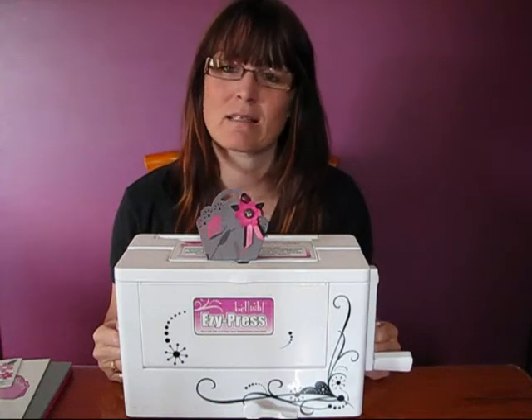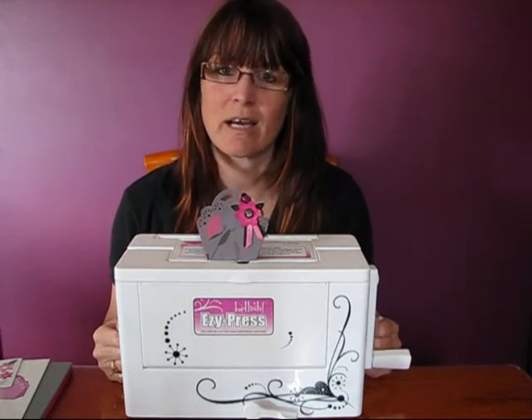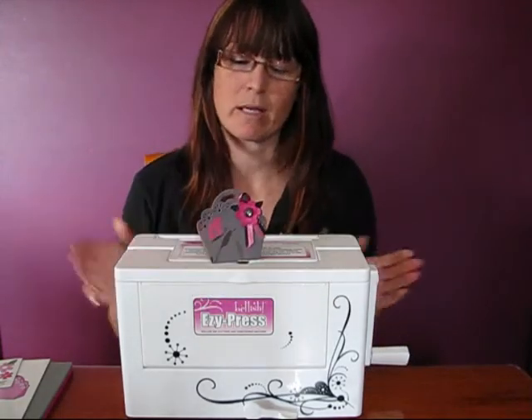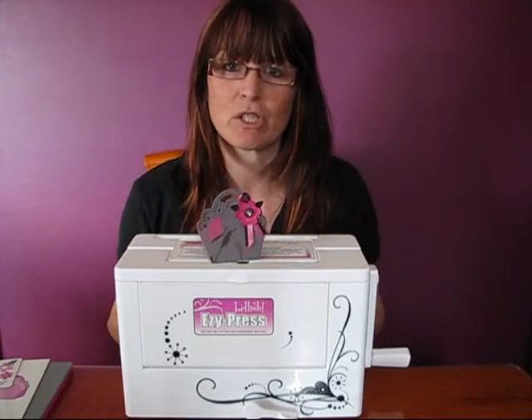Hello, my name is Simone and I'm a Kazaz consultant. What I'm going to show you today is how to make this cute little bag using our EasyPress A4 roller die cutting and embossing machine.